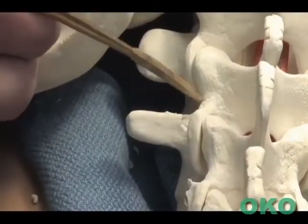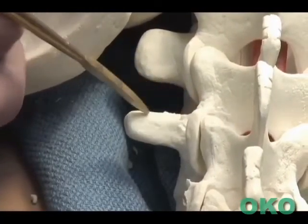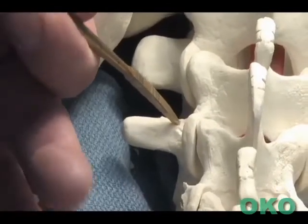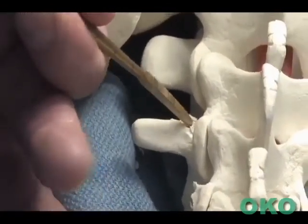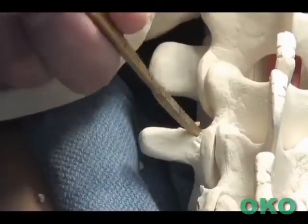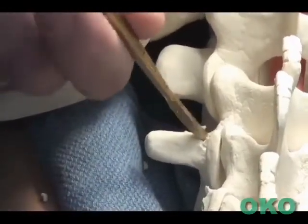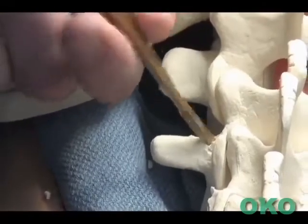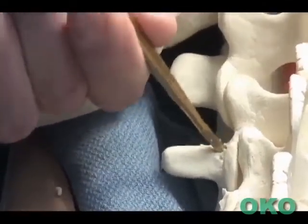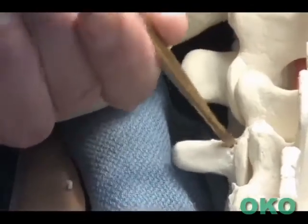Using the lateral border of the pars, intersection with the transverse process, and facet joint as the starting point, the pedicle finder can be introduced in the decorticated path with a gradual twisting motion and gentle downward force, following the cancellous path of the pedicle.